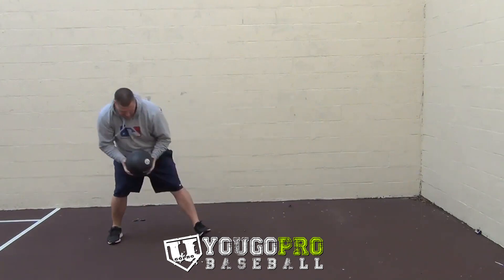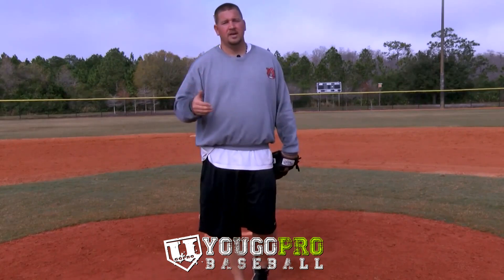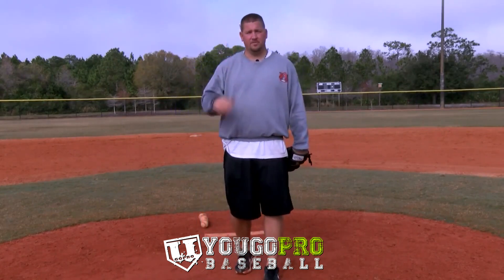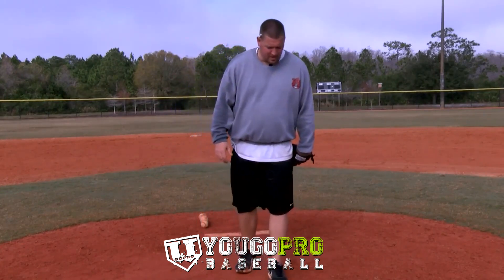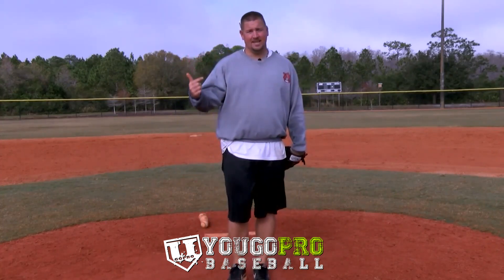These two exercises are the best exercises by far that you can do to work on increasing your pitching speed if you want to throw harder in baseball. Check out my three pitching tips to instantly increase your pitching velocity. The skaters and the medicine balls, over time, will help you increase your pitching speed.